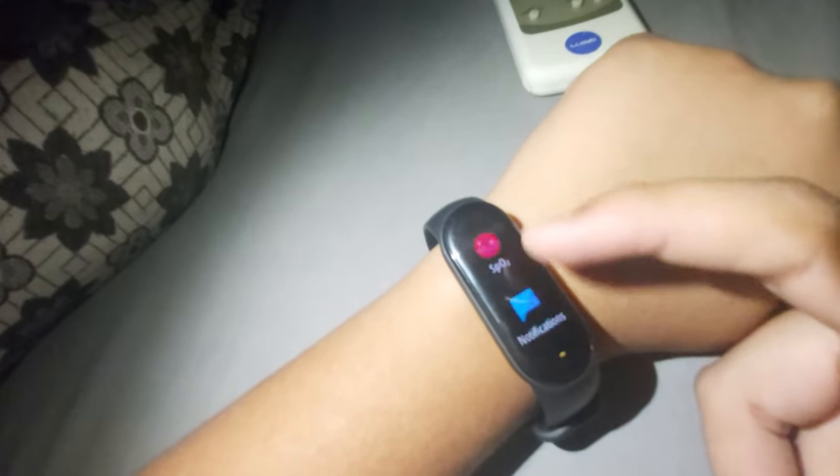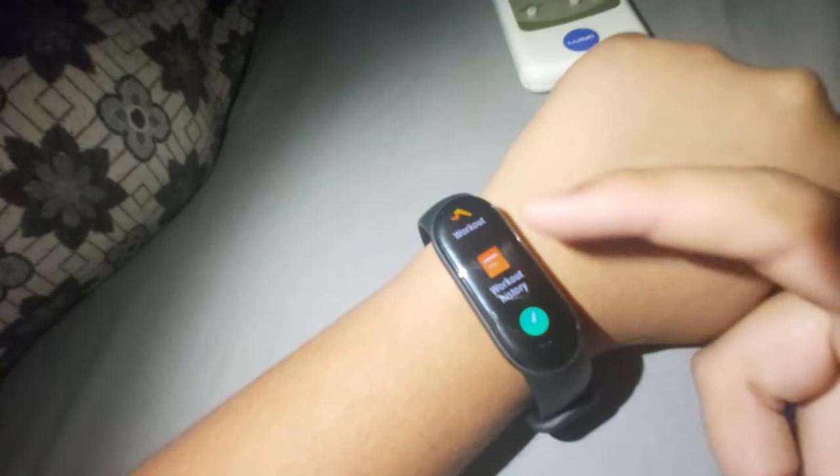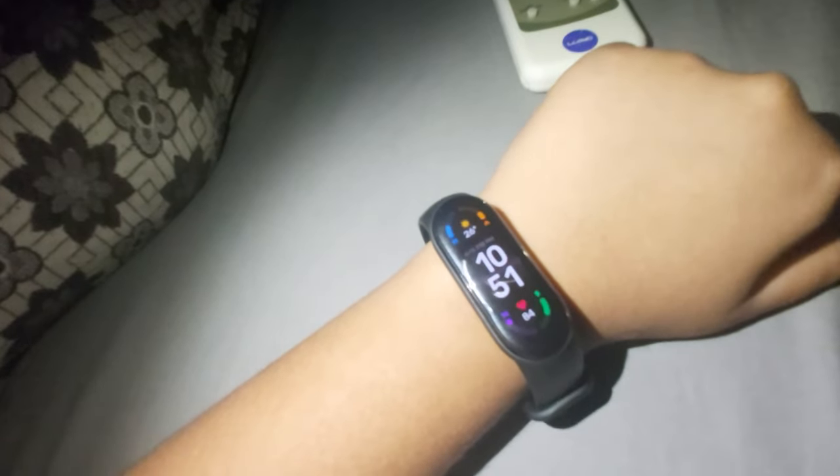The second thing is the UI. They have polished the UI a lot this time, and it's very comfortable. They've made the UI similar to what you get on Apple Watches — it's very good this time.